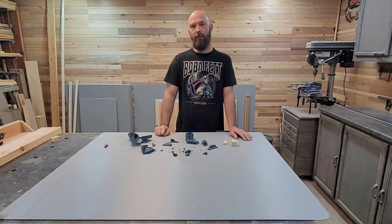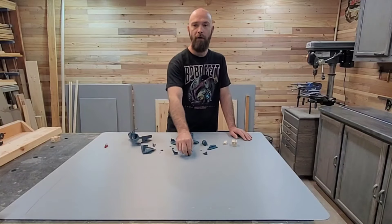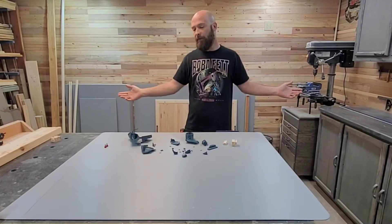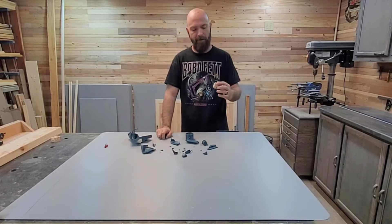13 feet away from my miter saw. And all these little pieces were all over my shop — over there, over here, over here. There might still be pieces I can't find. This was the off-cut.